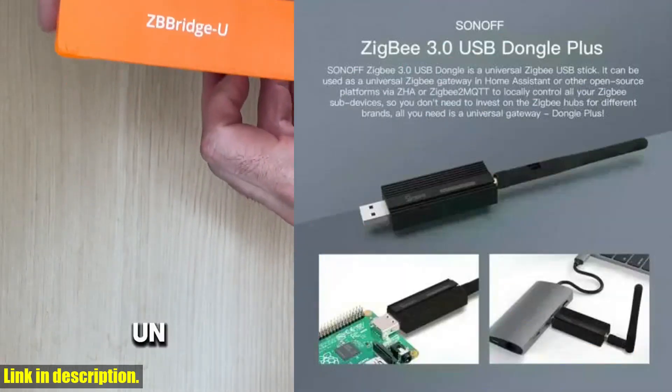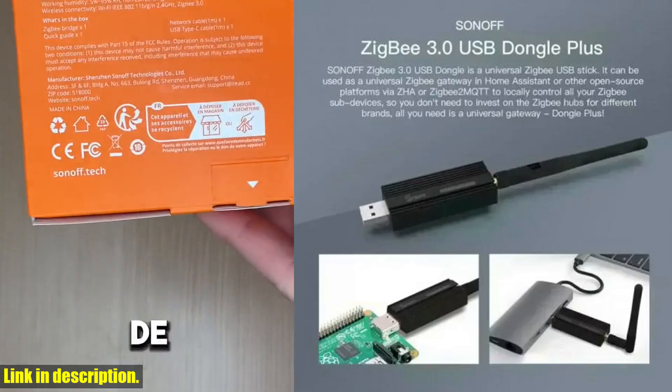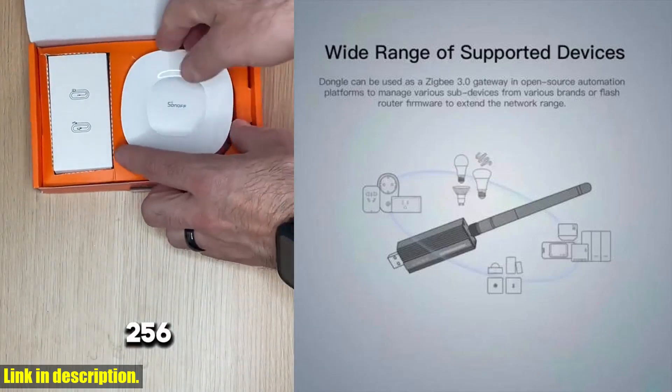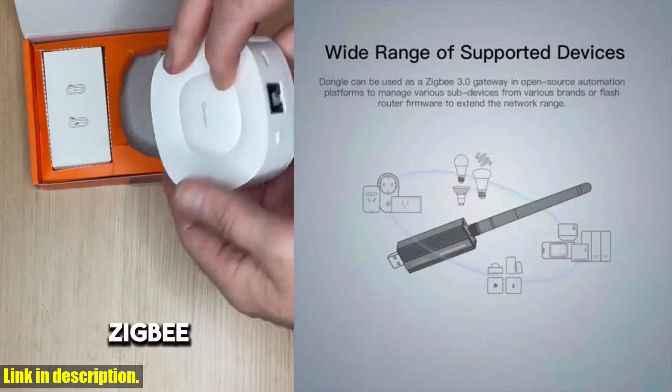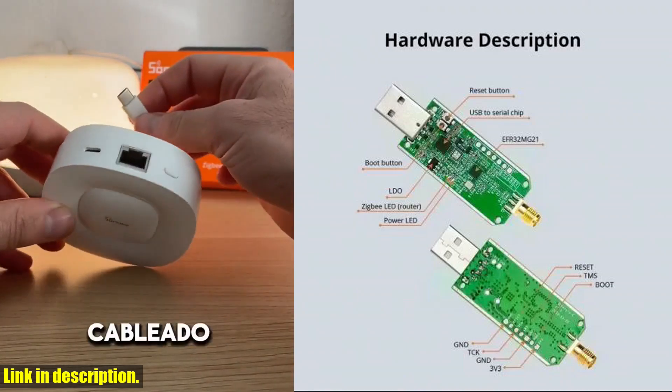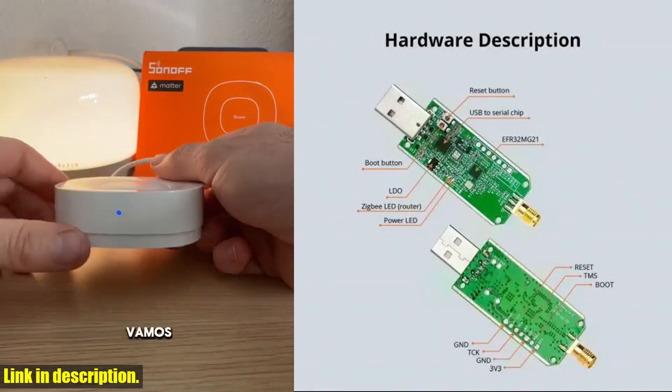But perhaps the best part about the Sonoff ZigBee 3.0 USB Dongle Plus E is its affordability. This is a high-quality product that won't break the bank, making it accessible to anyone who wants to upgrade their home to a smart, connected space. So if you're ready to take your home automation to the next level, I highly recommend checking out the Sonoff ZigBee 3.0 USB Dongle Plus E.